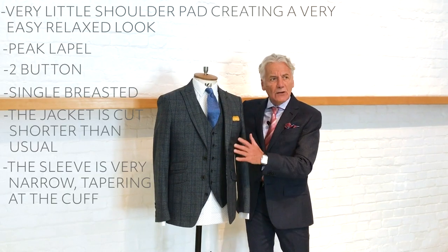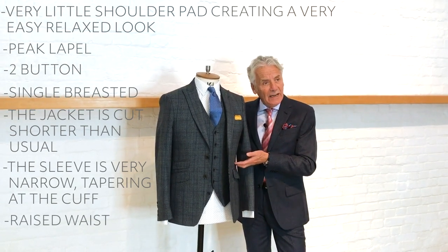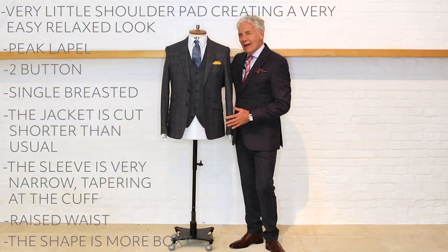The waistline is slightly lifted but it's slightly boxier than some of the other silhouettes. That is a traditional Ivy League shape.